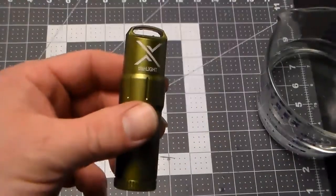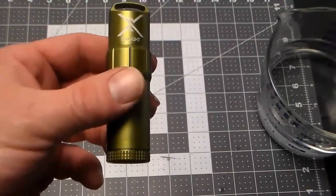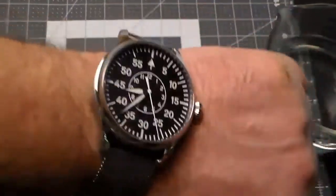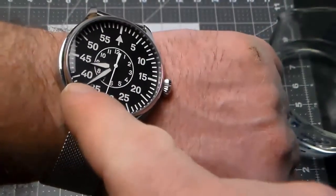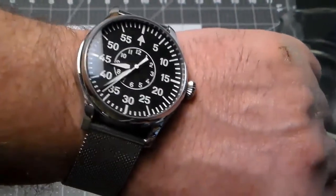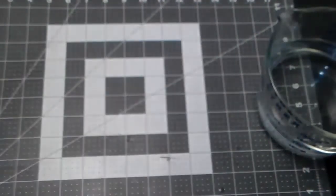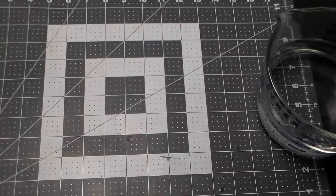The next thing I want to show is how this handles extreme cold temperatures. I'm going to put this in my freezer like we did for the torch lighter — at least 10 or 15 minutes. I'll bring you back at about 5 till the hour, and we'll see if it lights right up when I pull it out of the freezer.